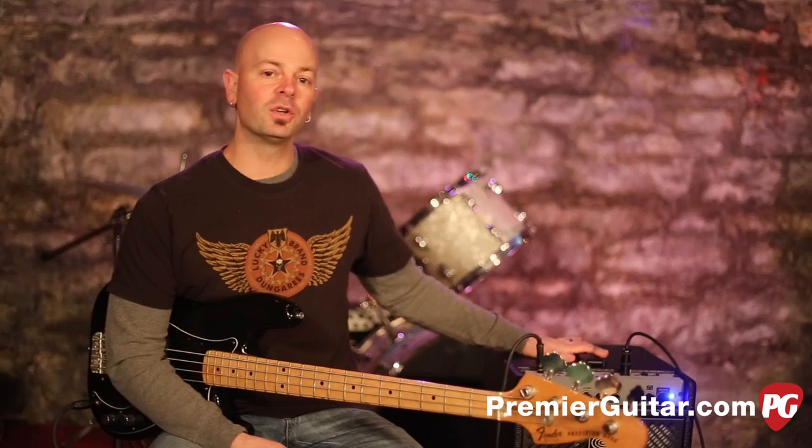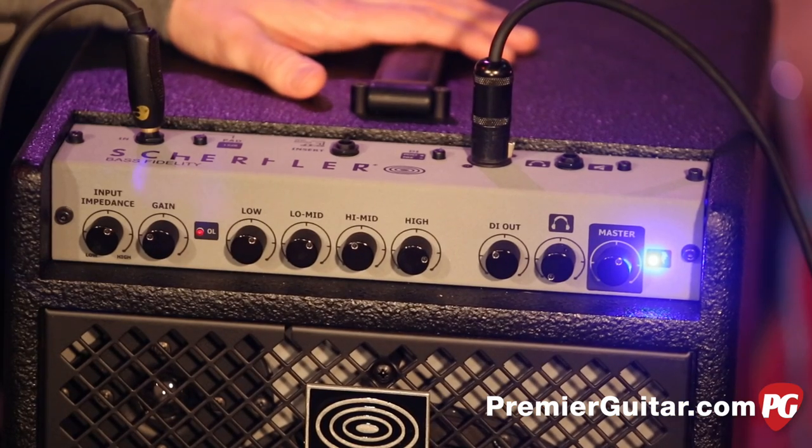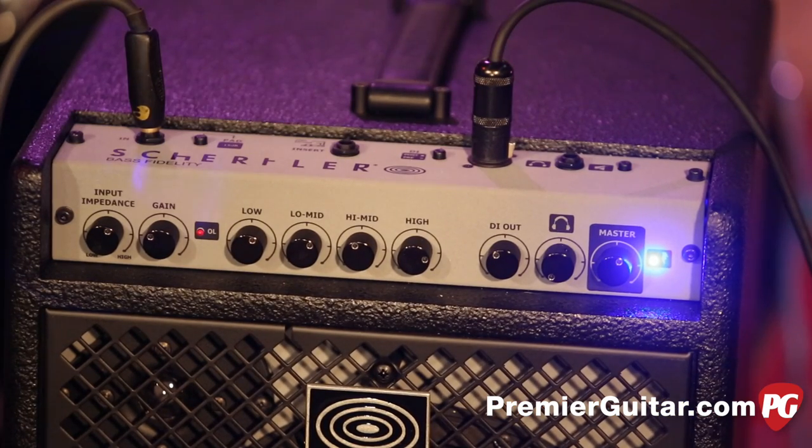Hey everybody, this is Steve Cook with Premiere Guitar and PremiereGuitar.com. Today I am talking about the Shurtler B10 Combo Bass Amp. This is an interesting little package.